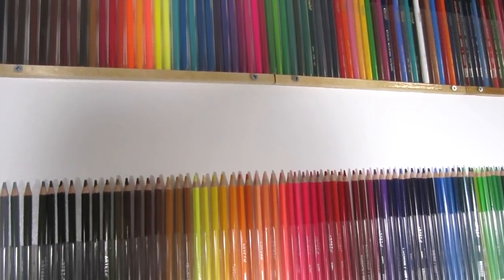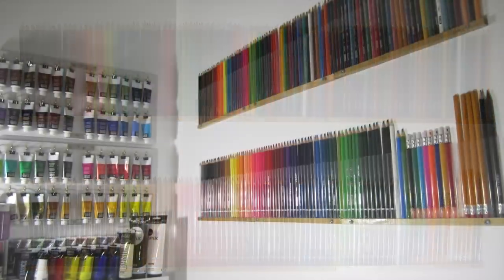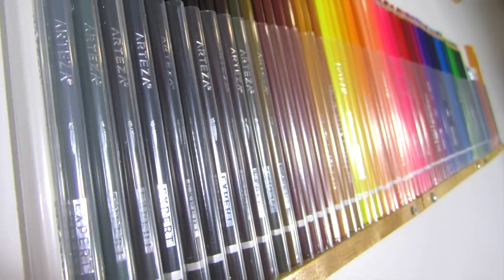That's it — this whole project is complete! Looking at all these colors on my wall really inspires my creativity. I'm so much more inclined to use the art supplies that I can actually see. I hope you guys liked this video. Give it a thumbs up if you did and make sure to subscribe for more. I'll see you next time. Bye!